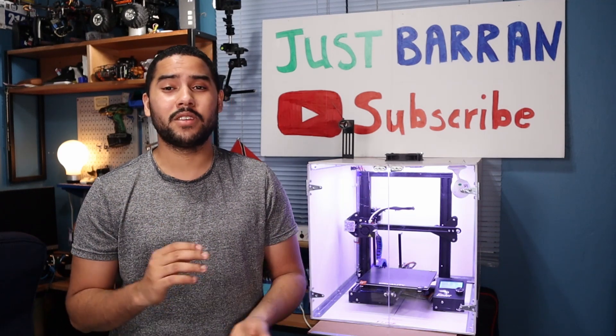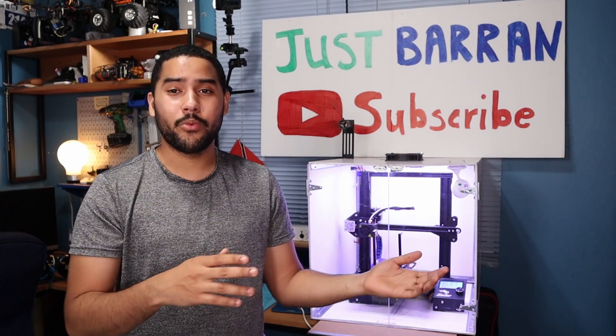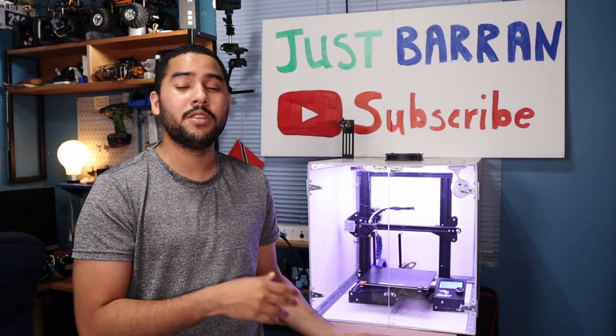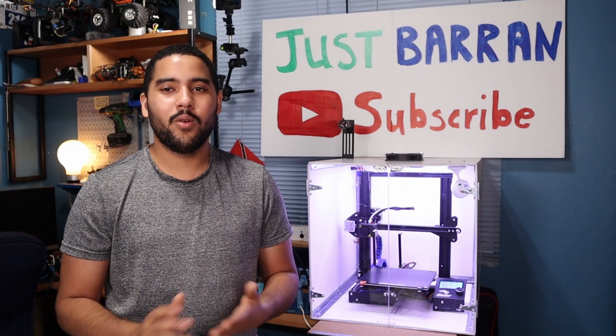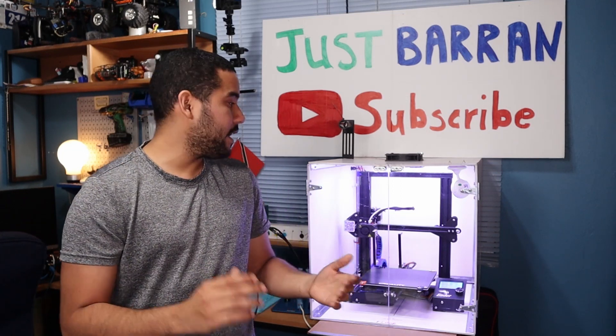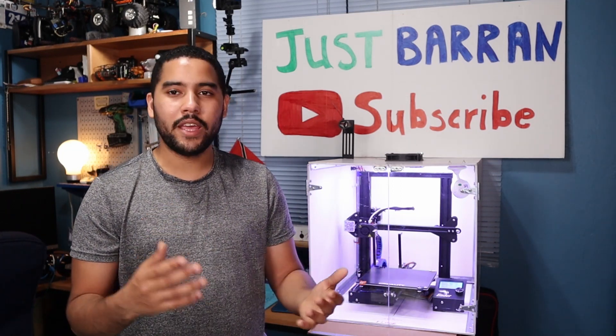I'll be doing some really cool projects with 3D printers coming up. I want to incorporate some stuff with my drones, and I got some TPU filament as well, so hopefully I can do some fun stuff there once I get the time.